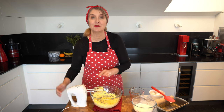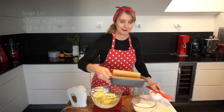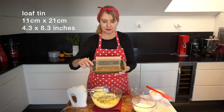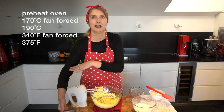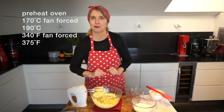Now that's quite light and creamy — I'm going to zoom in so you can see what I'm doing. Just before I do that, I prepared my small loaf tin before we started filming. I've greased it with butter and lined it with paper, with long sides so I can lift the cake out. My oven is preheated to 170°C with a fan.